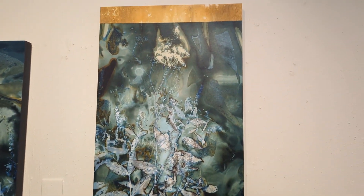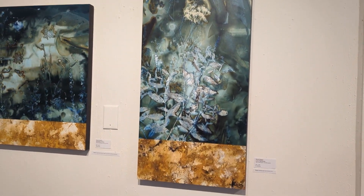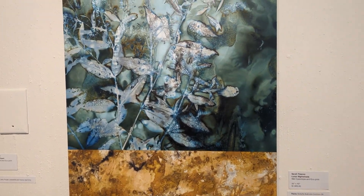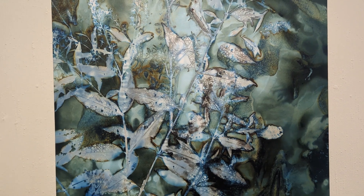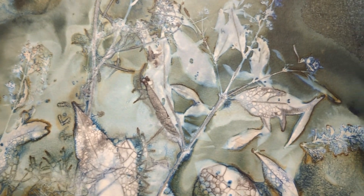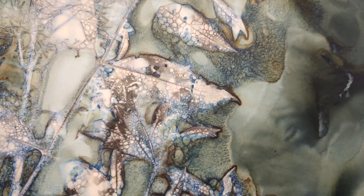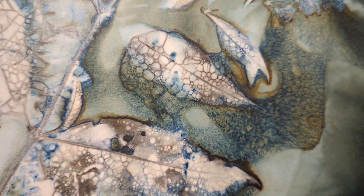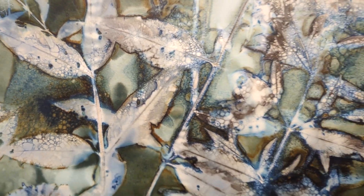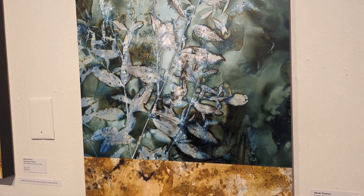And this one here is Lunar Nightshade. This has got dill in it from our garden — this part up here is dill. And down in here you get into butterfly bush, also from our garden. You can see the soap bubbles coming up in this one too, which is really neat. It really picked up the texture on this one. So that is Lunar Nightshade.